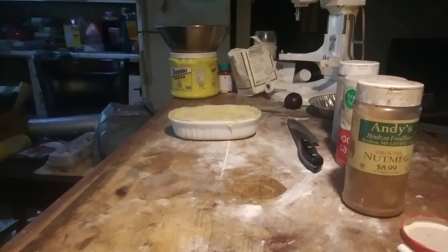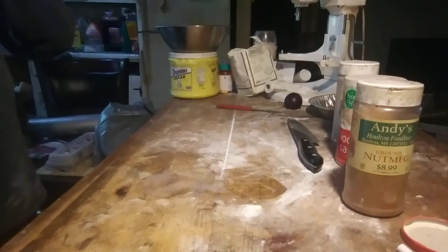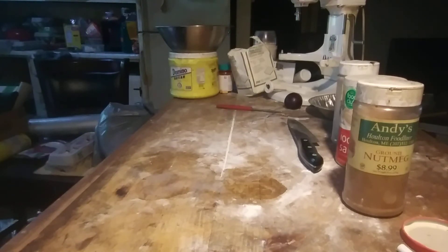Throw it in the toaster oven — I'll try 30 minutes at 375. I like that a little more because it goes in the toaster oven just right.